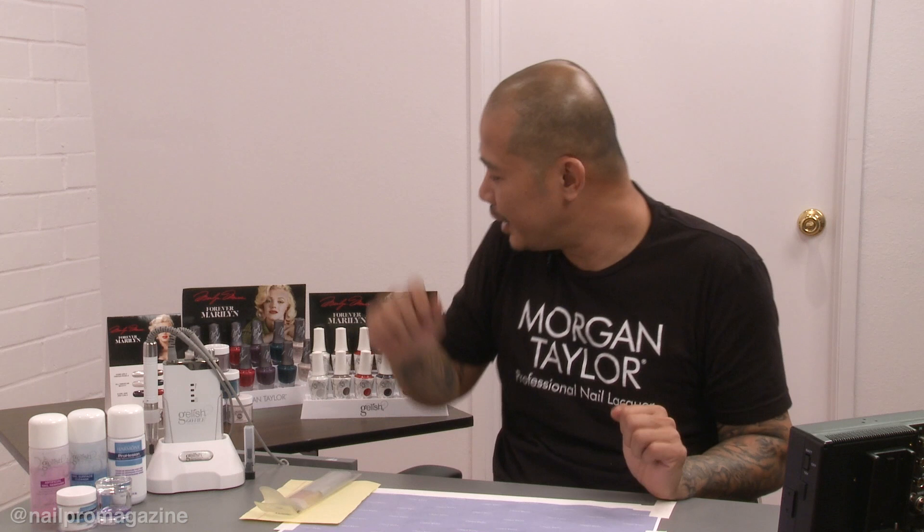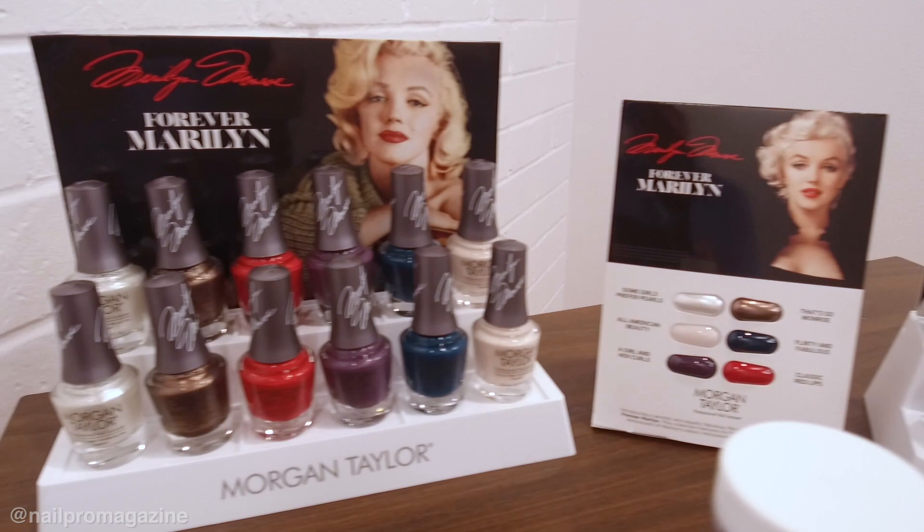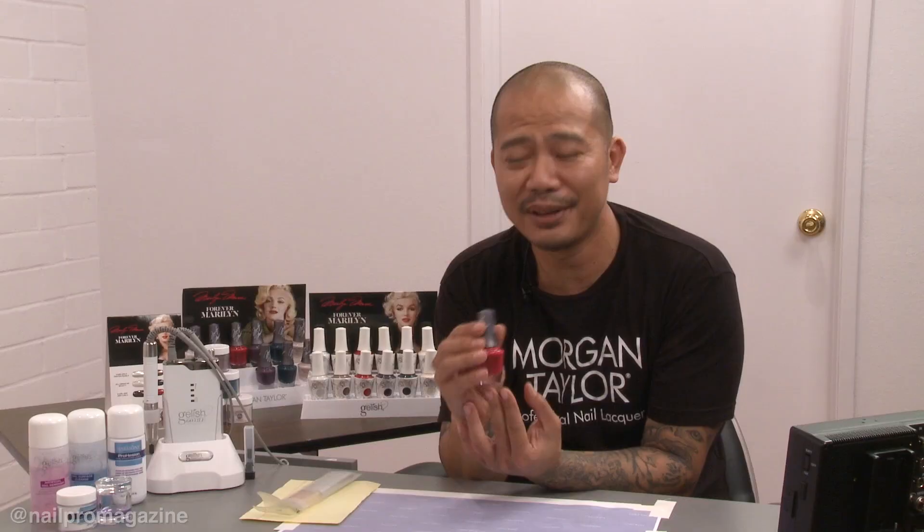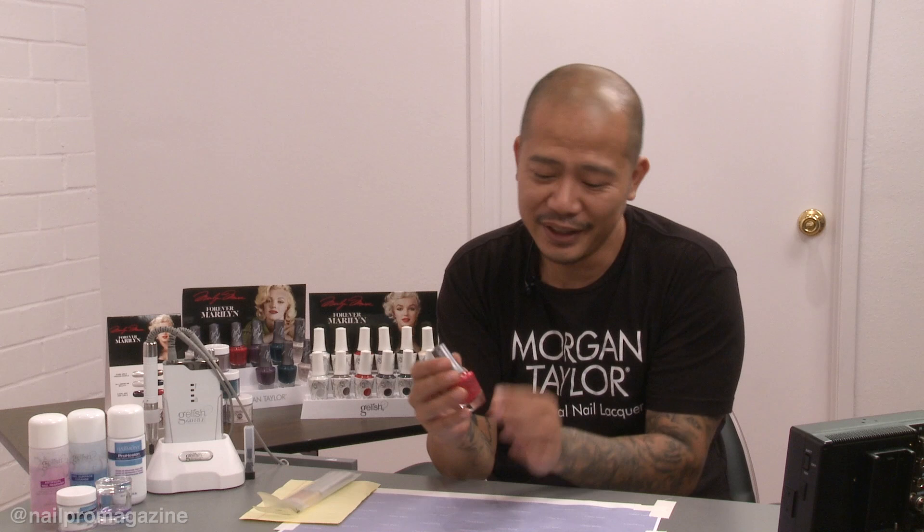This is the second time we've done Marilyn Monroe in a collection — we absolutely love Marilyn, she is an icon in the beauty industry. Some of the colors we have here really represent Marilyn Monroe, and some of the names go right along with her. You'll also notice it has a Marilyn Monroe signature on the cap. This is my favorite color from the collection: Classic Red Lips. I love this color — it really shows off the beauty and creaminess of the red.